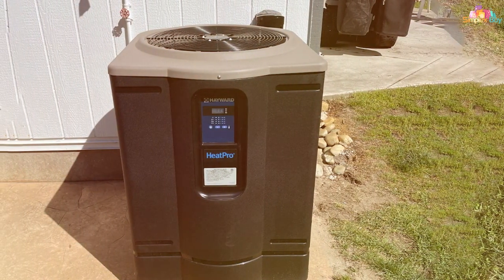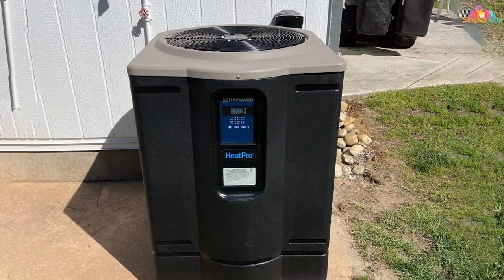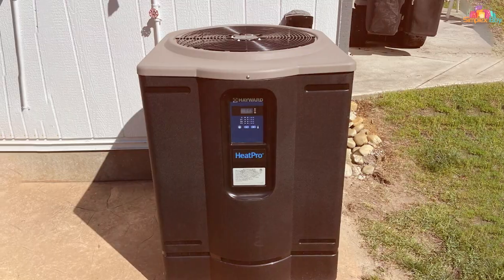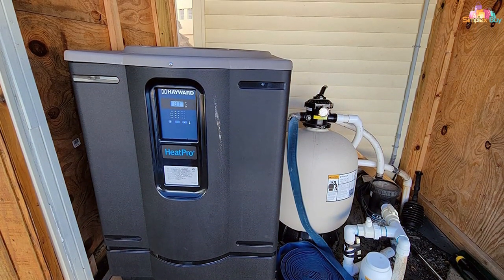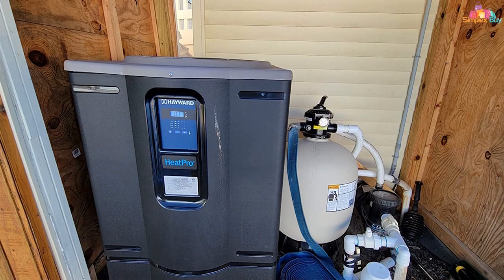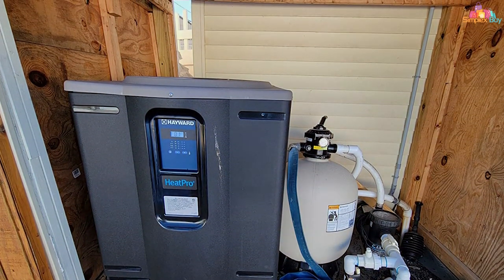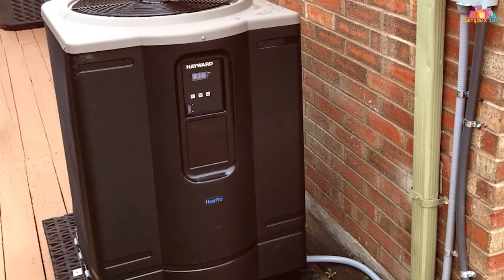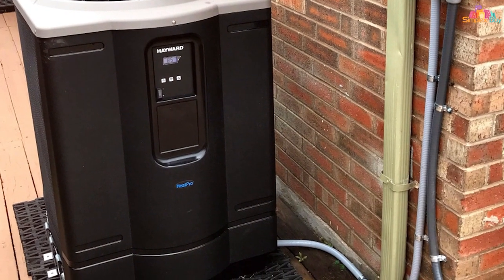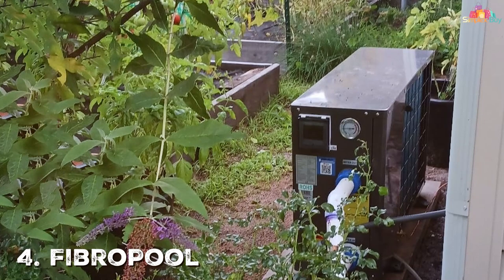Moreover, the Hayward Heat Pro is known for its acoustic compressor cover and profiled fan blade. These features ensure that the unit operates quietly, so you won't have to listen to a noisy machine while you are trying to relax by the pool. Let's not forget its titanium heat exchanger, which ensures maximum heat transfer and energy efficiency. Overall, it's a fantastic option if you're looking for a combination of durability, performance, and energy-saving features.